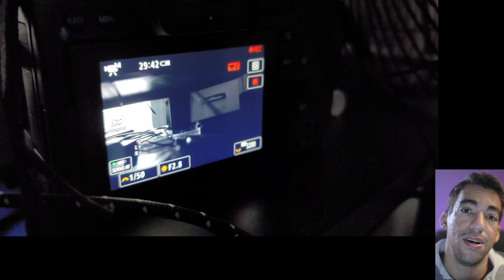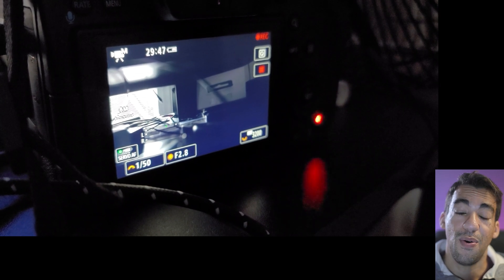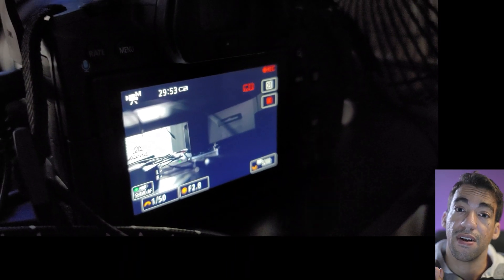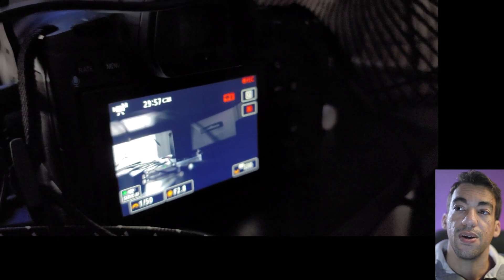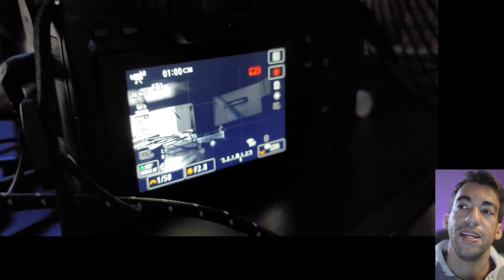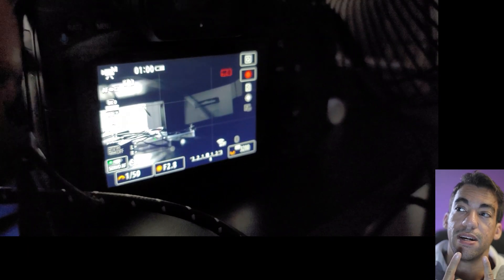Here it is still recording — approaching an hour and a half, with the second clip coming up on a half hour, putting the total at an hour and a half of recording 8K IPB. Room temperature was about 75 degrees Fahrenheit — not particularly warm, but not cold either. Movie recording stopped with one minute left, meaning it took a full half hour to drop just one minute of remaining record time.